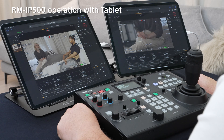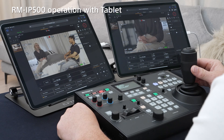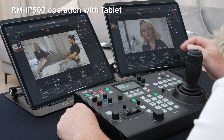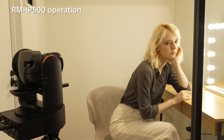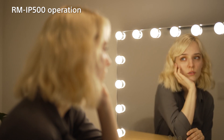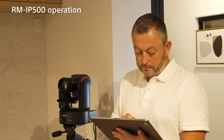For multi-camera operations, it is even more convenient to have as many tablets as there are cameras. Checking the live view image and changing settings are available from each tablet, and intuitive camera control is also possible from the RM-IP500. By using the RM-IP500 remote controller in this way, you can operate multiple units of the FR7 effectively. This means you can maximise the FR7's performance at video production sites where responsiveness is required for live shooting and repeat shooting.